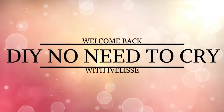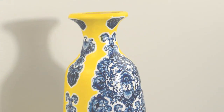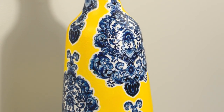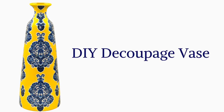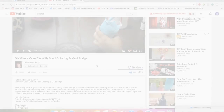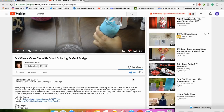Welcome back to DIY No Need to Cry with Ive Elise. Hi my crafty family. Today I'll be showing you how I made this blue and yellow damasked vase — a DIY decoupage vase how-to tutorial and upcycle. Please turn on your notification bell so that you can get notified every time I upload a video. Let's get started.